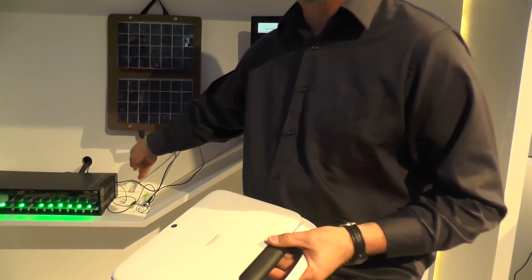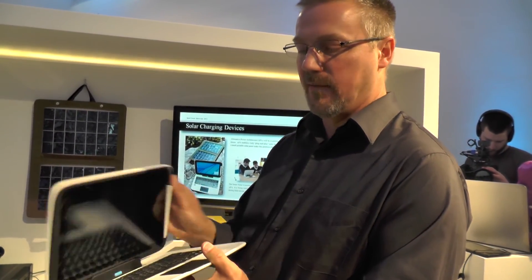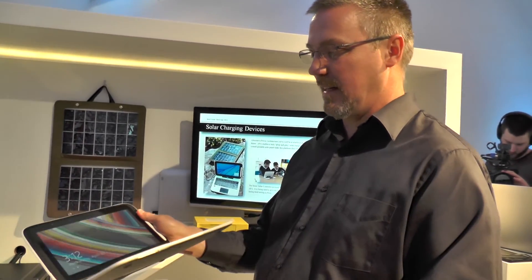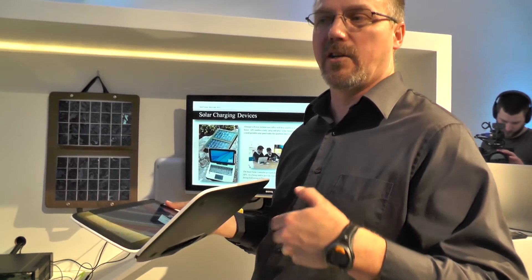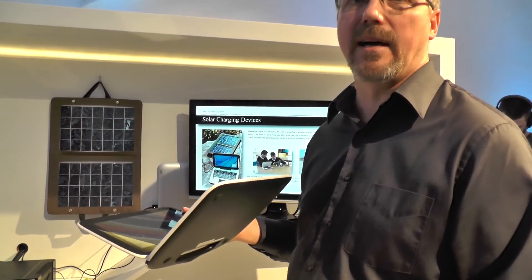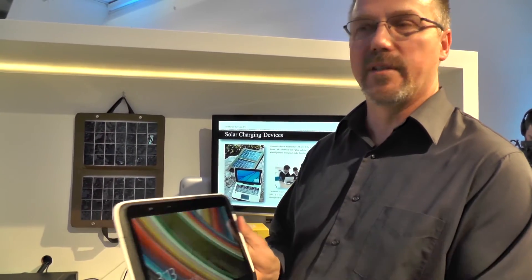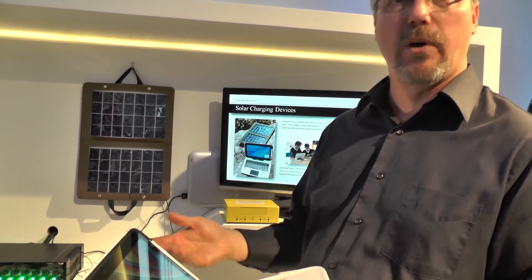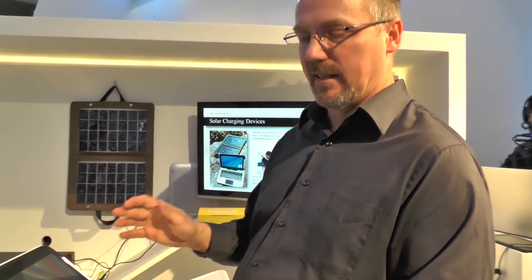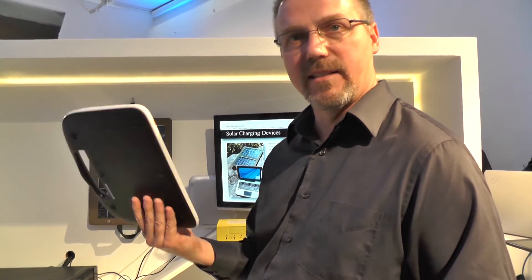On price, they're not discussing that at this showing. The device is announced and available but is going through manufacturing, so you can't go out and buy one today — it will be for sale at some point in the future.